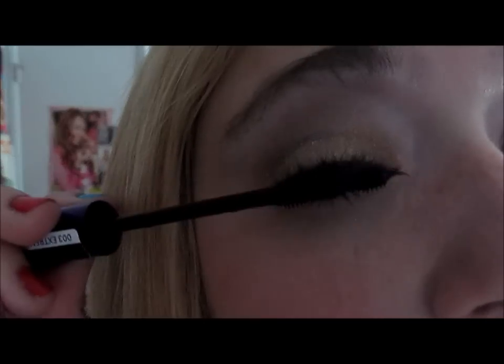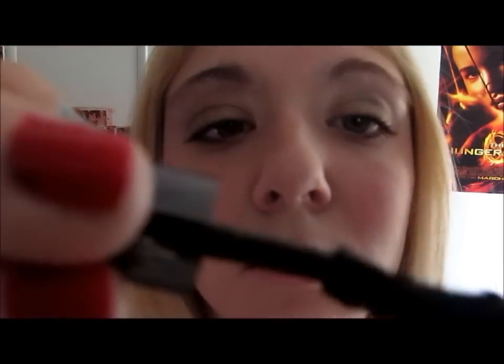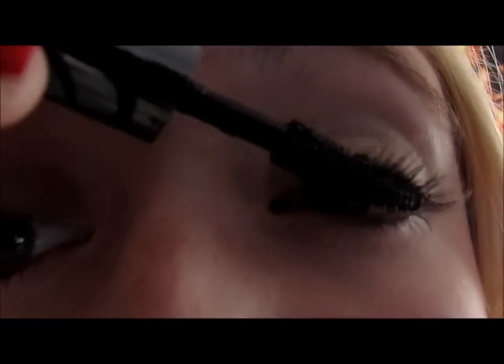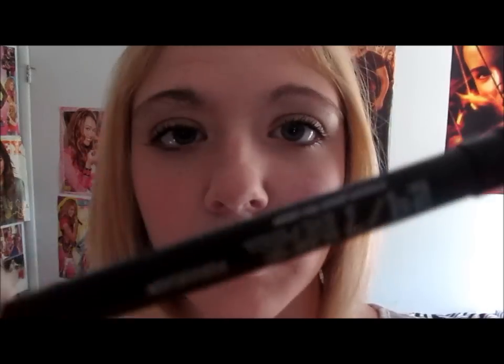Next, I'm going to use a regular drugstore mascara and this is just Sexy Curves by Rimmel. I really like to start out with a normal drugstore mascara and then when I really want to go the extra mile, I add more of a high-end one. I like to keep one high-end one on me at all times. This is Urban Decay Super Curl Lash and I like to use this one.